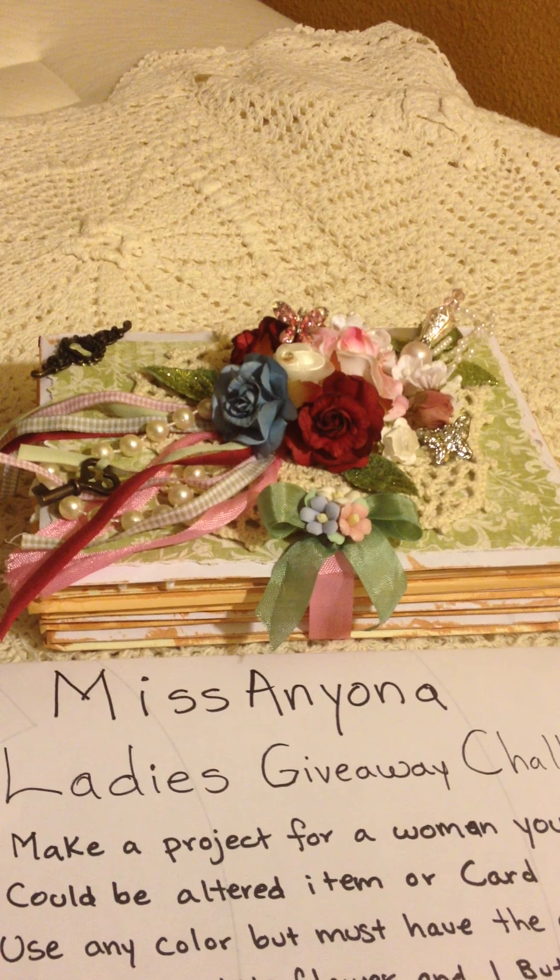I made a secret keepsake box and I followed the tutorial from M. Wedemeyer. I used nine envelopes to make this box and I distressed all the envelopes with Tim Holtz's tea dye distress ink. Then I stacked them all together and on the top I used K&Co cardstock paper and it's in green.